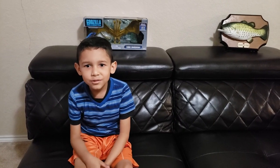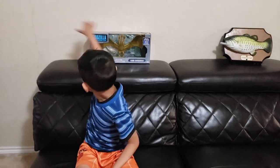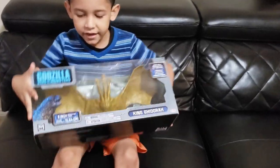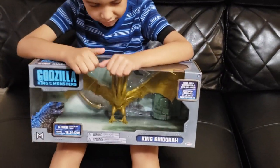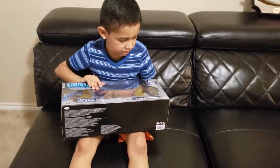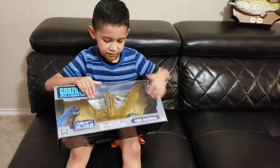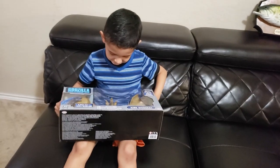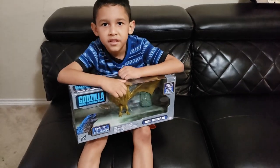Today we're going to talk about my new toy and it's a Godzilla toy. It's coming out and I don't know when, but its name is King Adora and it says it right here. And there's two buildings and a spaceship. He has three heads and two tails.